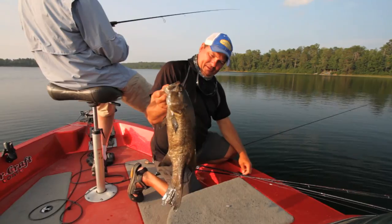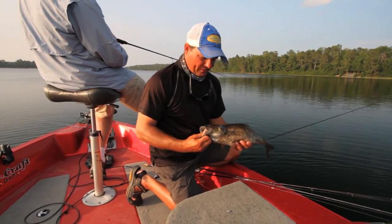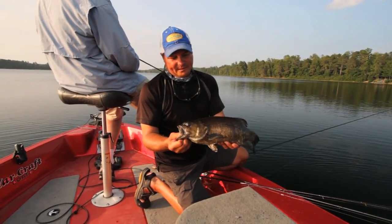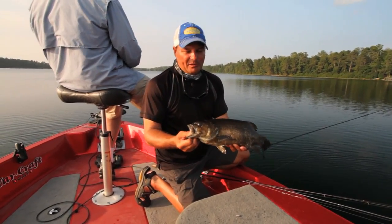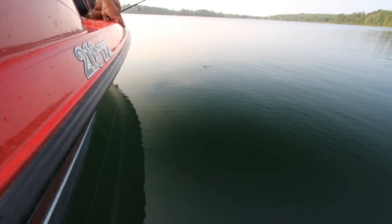That is a really nice smallmouth — absolutely love catching the big ones. Gorgeous, dark fish. Part of that coloration is because of what they eat and the habitat they're in. Some smallmouth you catch are really light colored and some are super dark like this one. That's a pretty one.